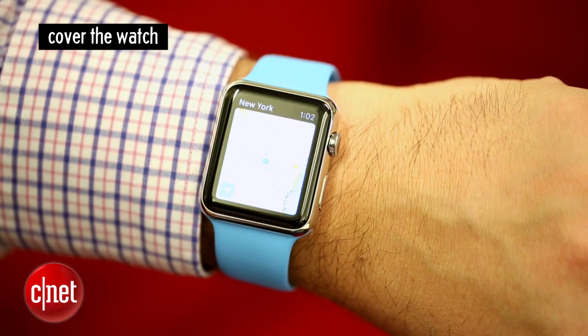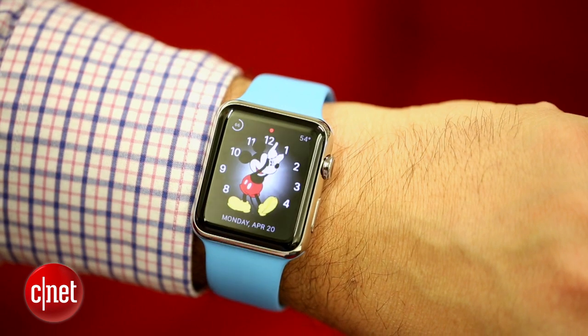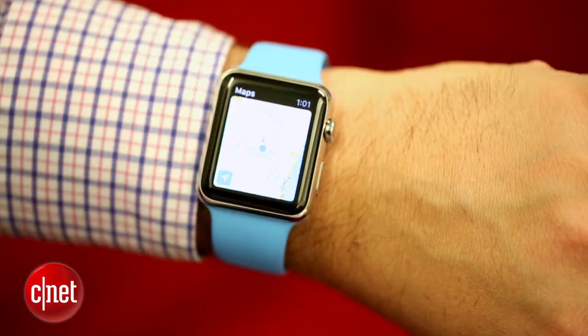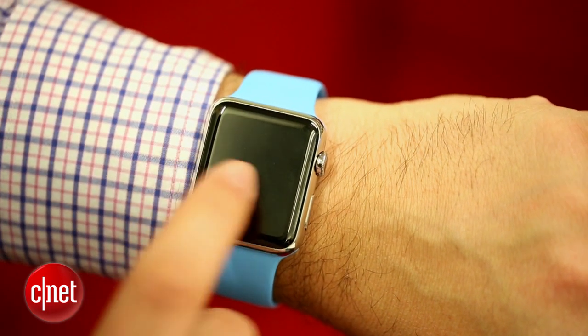And finally, you can always cover the watch. Just put your palm over it. If you're in an app and you want to get back to the watch face, or if the phone's ringing, or if something's happening you want to get out of, put your palm over it and hold for a second or two. You'll be able to turn off all sound and get back to the beginning when you tap. Follow a few of those gestures and hopefully you'll survive. Those are my go-to gesture tips on the Apple Watch. For now, I'm Scott Stein at CNET.